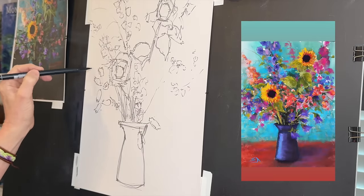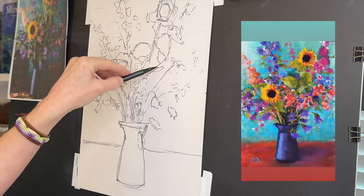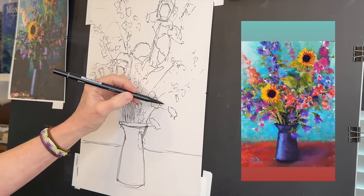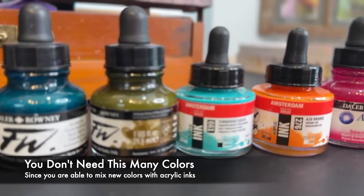I'll reinforce why I'm using this marker: if I had used pencil or charcoal and then applied my wet acrylic ink medium, it would almost always smear. Using markers is a great way to prevent that issue.